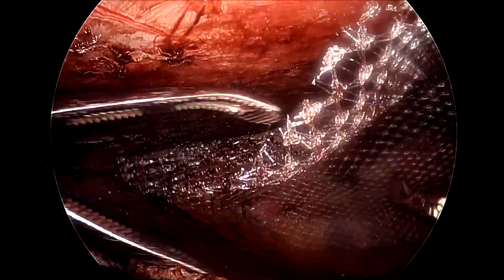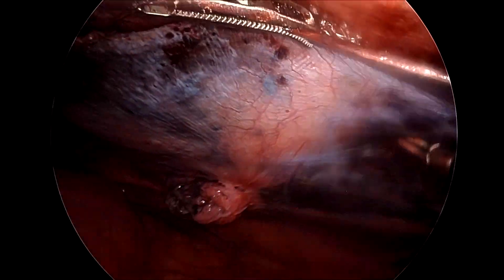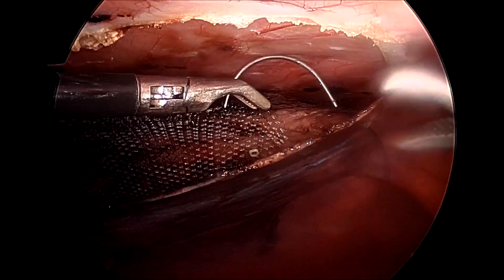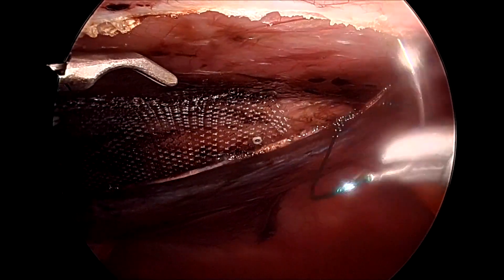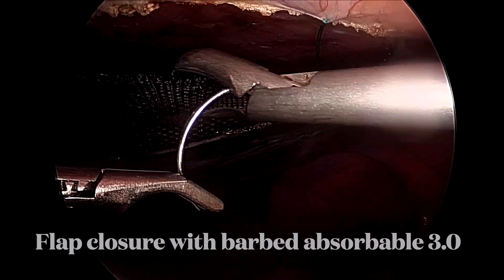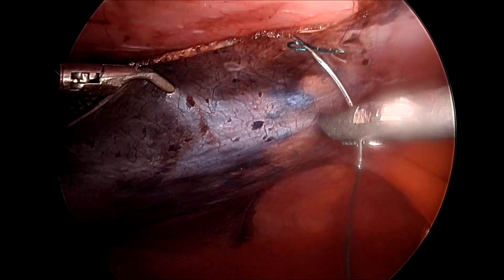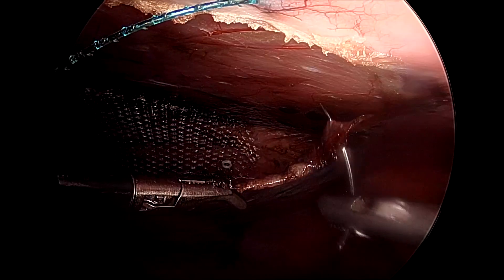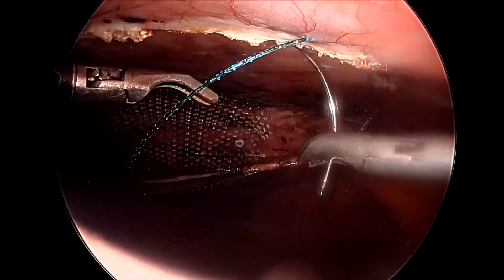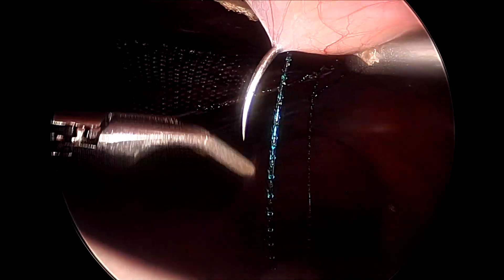It is all about optimum space creation, and if you have created a good amount of space then you can place the mesh perfectly. I have used four-point fixation with the help of tackers in this case, but normally we do not use any fixation. It is a matter of personal choice, and at times four-point suturing, tackers, or transfascial sutures can be used, but we believe there are fewer chances of mesh migration as it is a closed space.